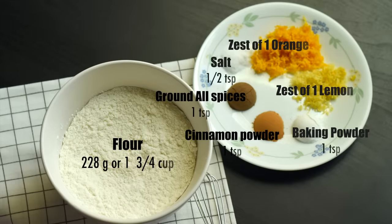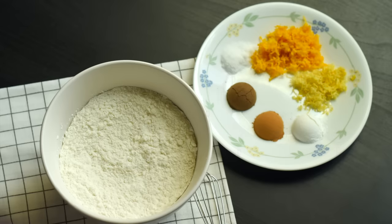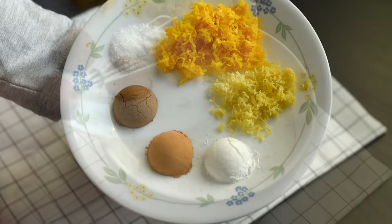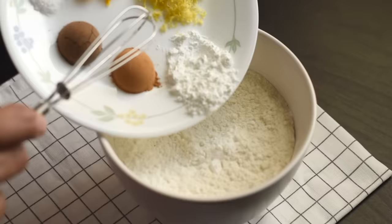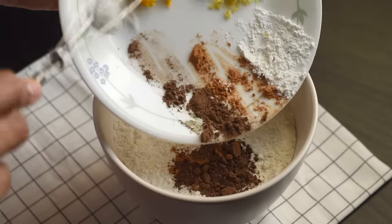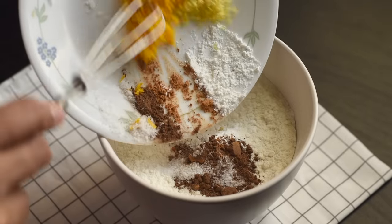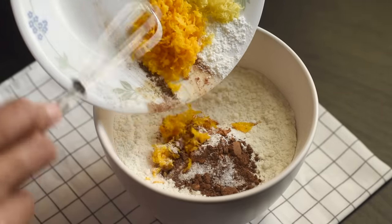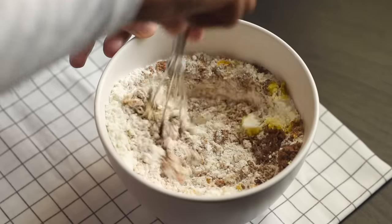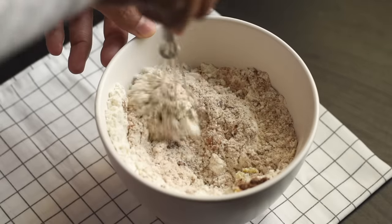Now let's prepare the flour mix. We are going to add all of the spices, flavors, and baking powder into the flour. The taste of our fruit cake is mostly from the aroma, and I want that fresh aroma of spices in the batter — that's why I didn't add the spices into the boiling mixture. So add the baking powder, cinnamon powder, ground allspice, salt, and zest of one orange and one lemon into the flour, and give it a good stir to make sure all ingredients are evenly distributed.